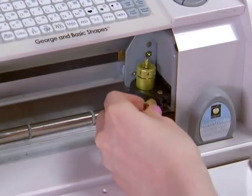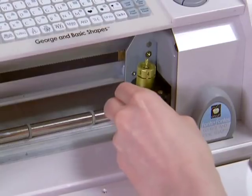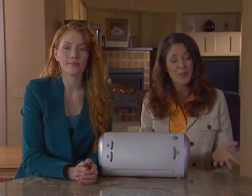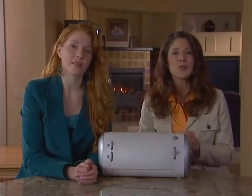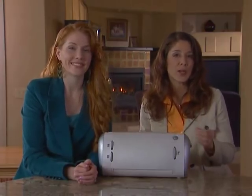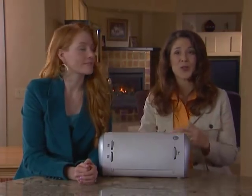You can expect anywhere from 25 to 40 full mat cuts from your Cricut cutting mat before it requires replacement. The actual life of the mat will vary depending on the settings and papers used. Customers should only use genuine Cricut replacement cutting mats, which are also available for purchase.